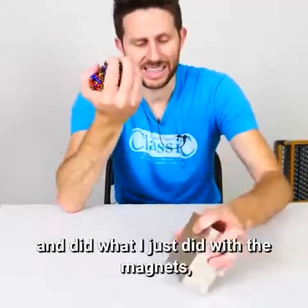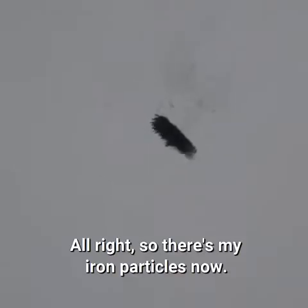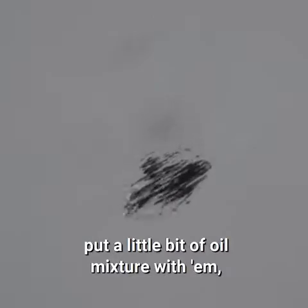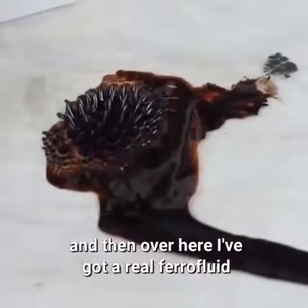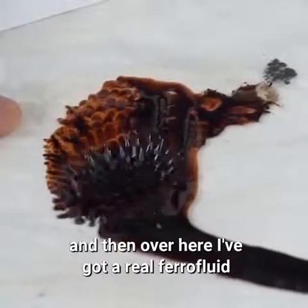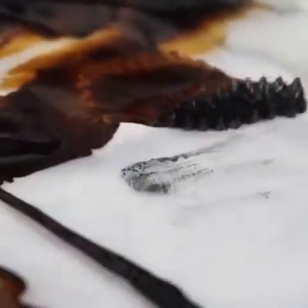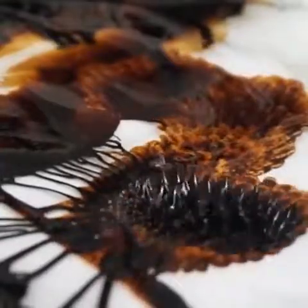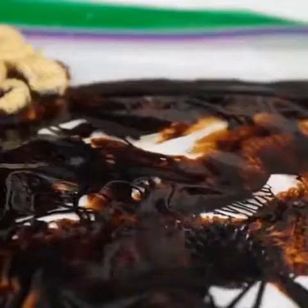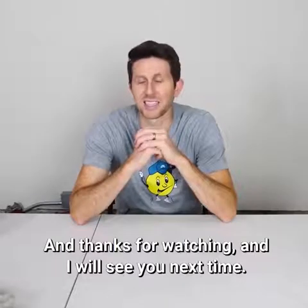If I had a chunk of steel in my hand and did what I just did with the magnets, what do you think would have happened to my hand? So there's my iron particles now. What I'm going to try to do now is put a little bit of oil mixture with them and see if we can make some ferrofluid. Right here I've got my homemade ferrofluid and then over here I've got a real ferrofluid that I purchased. I'm moving the magnet underneath it. Homemade ferrofluid meets real ferrofluid. That looks cool. They're all one big happy family now. Thanks for watching and I'll see you next time.